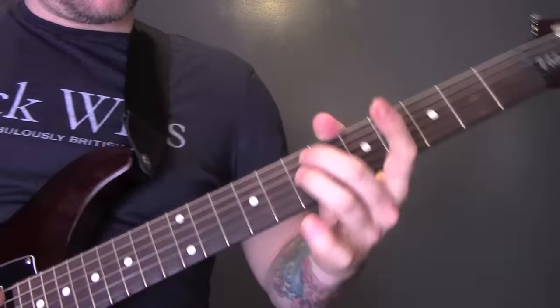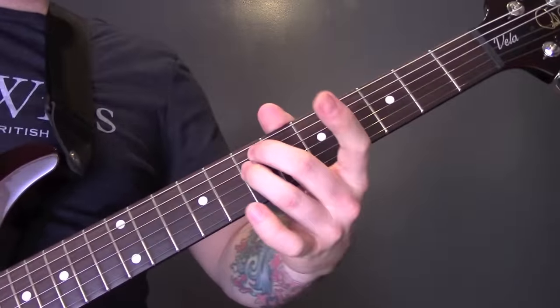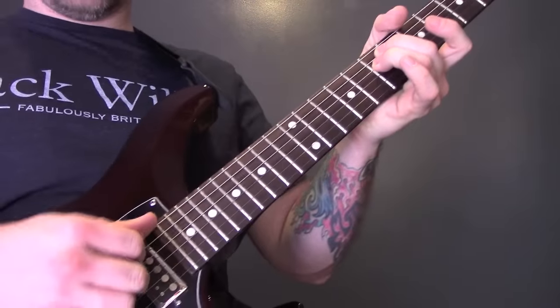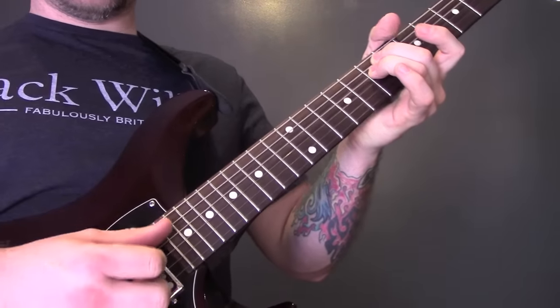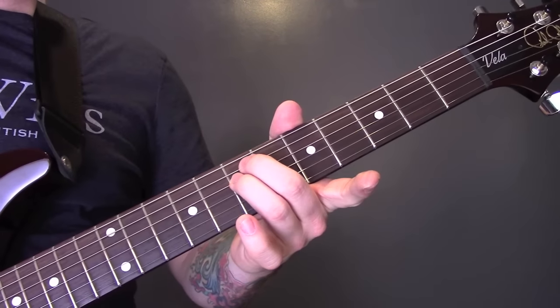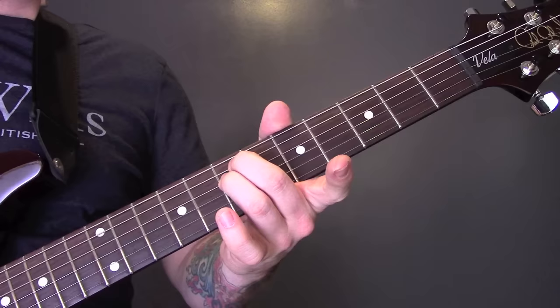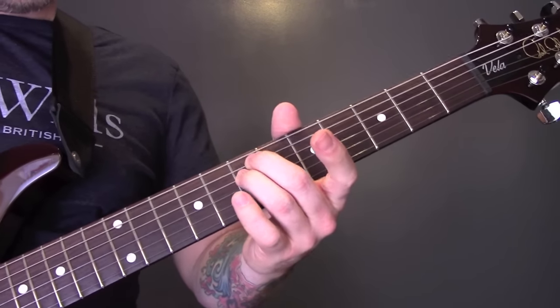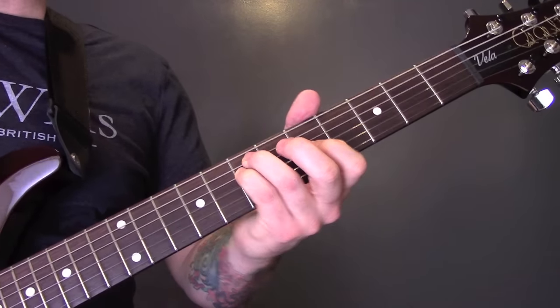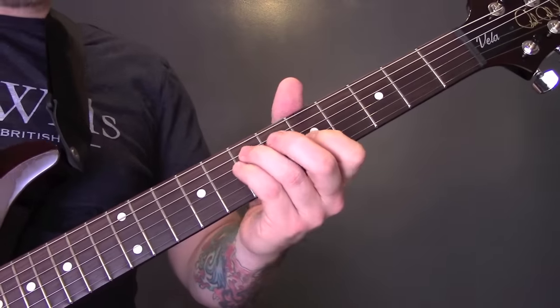First of all, we're going to play the 7th fret on the A and the D string. I'm playing this with my fingers at this stage because we want to play the notes simultaneously rather than strumming. So we've got 7 and 7 on the A and the D. Then we're going to play 7 and 7 on the A and the D still, but then we're going to move the first finger to the 5th fret of the G.